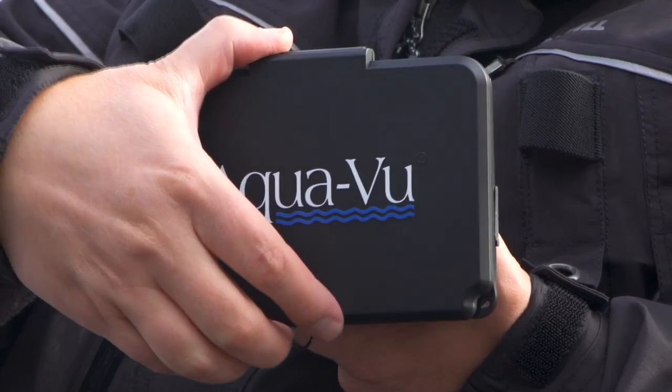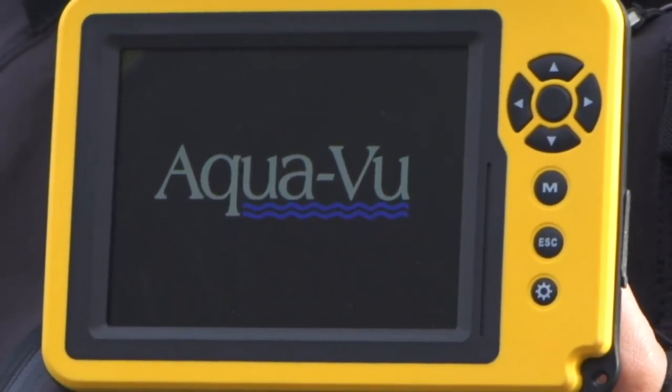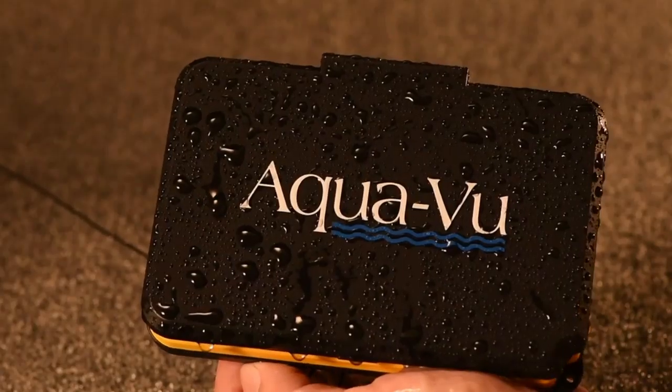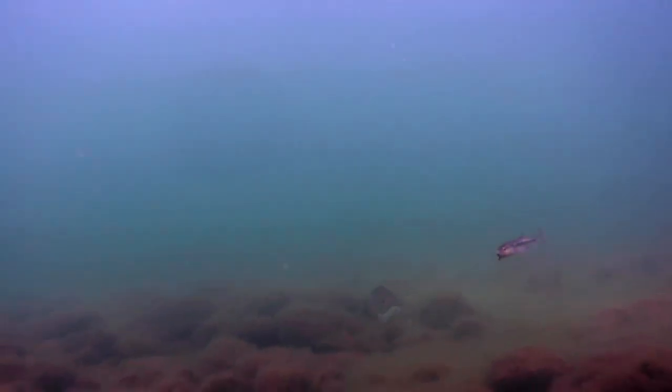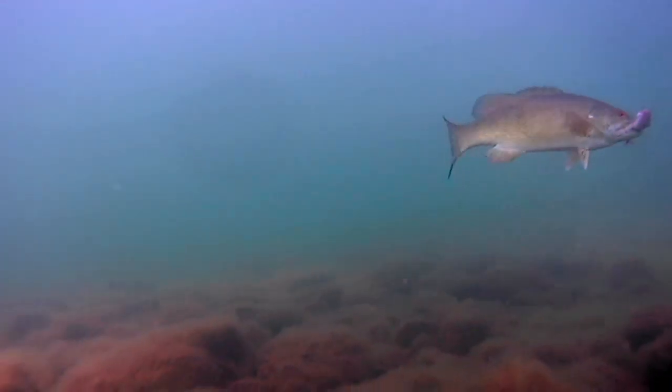For further protection, the Micro Plus and Micro 5 Plus include an integrated sunshield which doubles as a convenient screen cover. It's a great innovation and another Aquaview original built for discerning anglers like you.